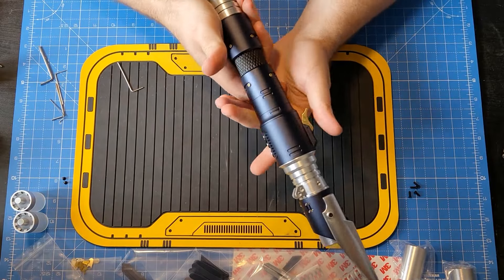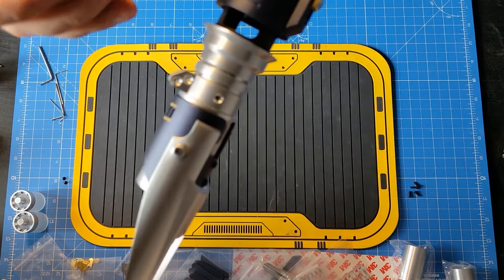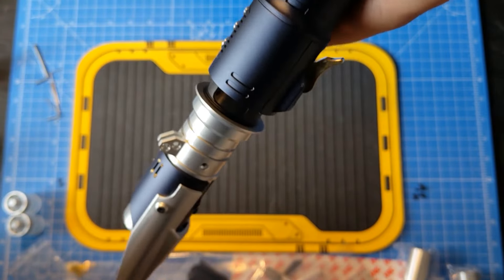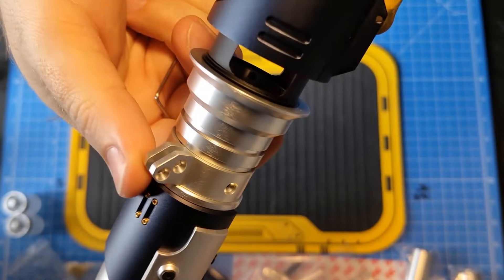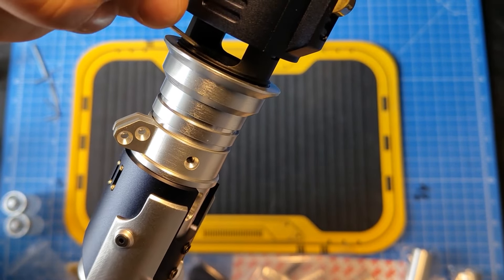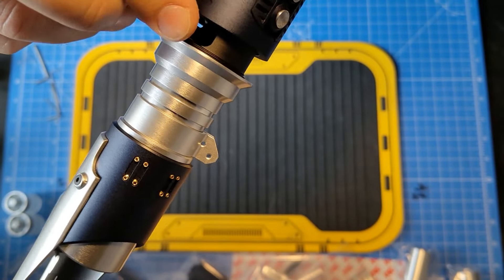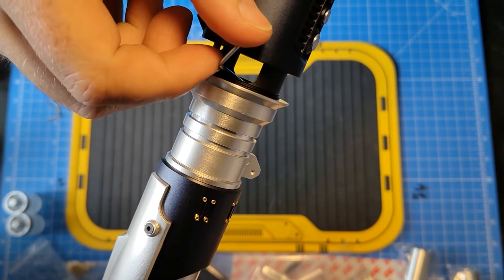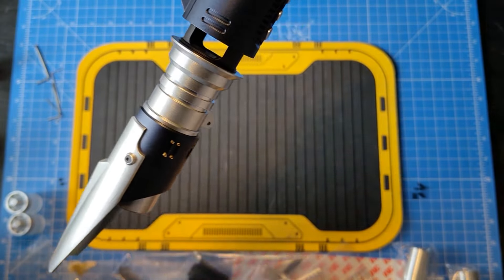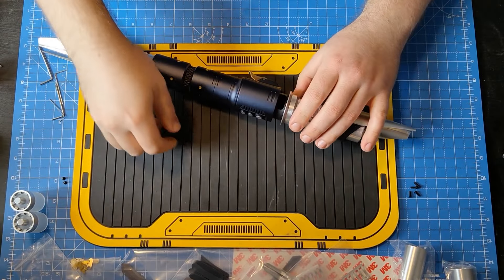One thing I'll show you now is inside here are some grub screws — they are also helping hold the clocking mechanism. I can fit one in now and turn it if I wanted to. I'm going to leave it tight for the moment. So those are kind of a backup set of grub screws for the clocking mechanism.